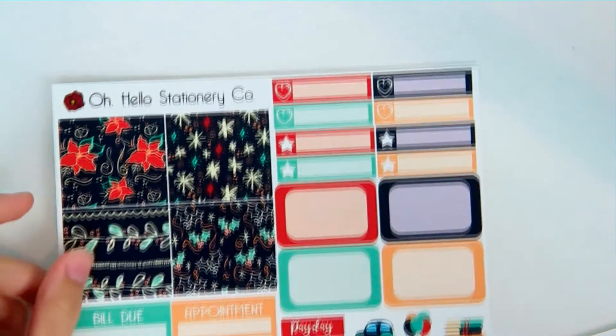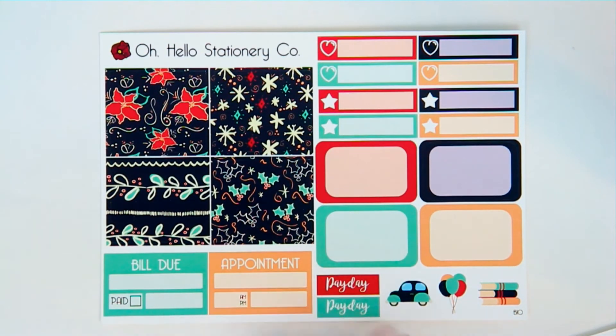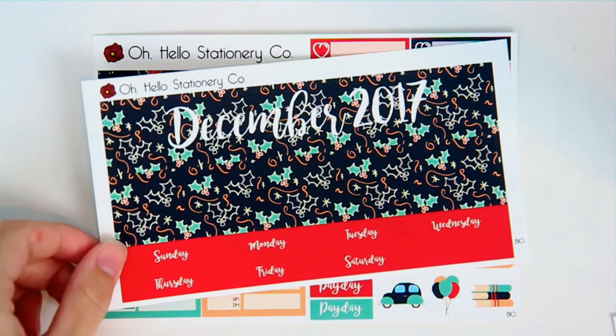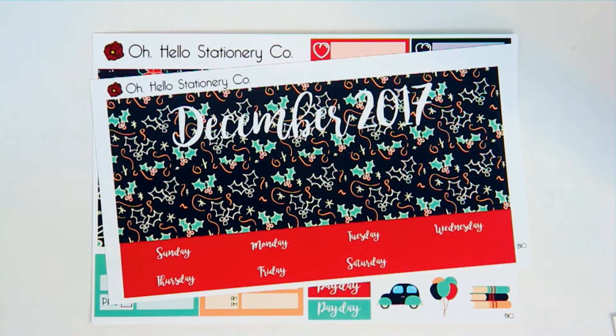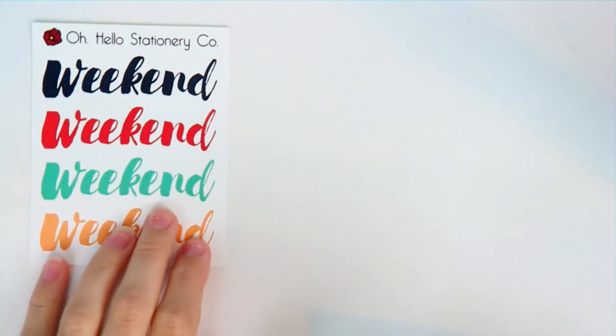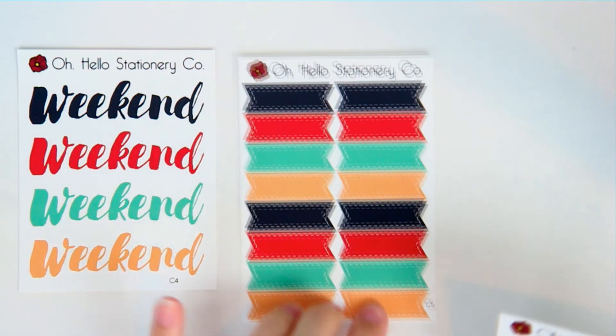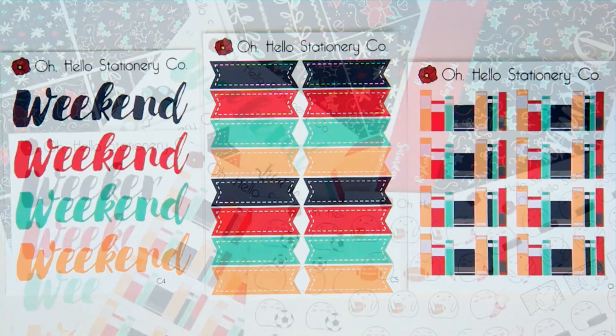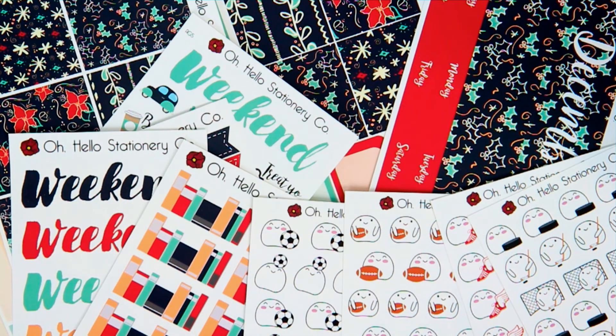We also have the monthly set, which is two sheets in one kit. There's the variety sheet of all the different things you can use in your monthly view, and then the header stickers that go at the top of the Erin Condren. The extra supplement sheets are more weekend banners, regular banners, and books.